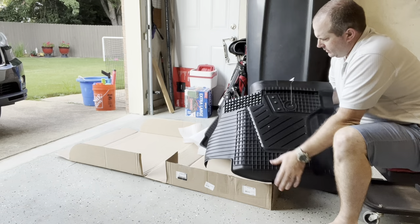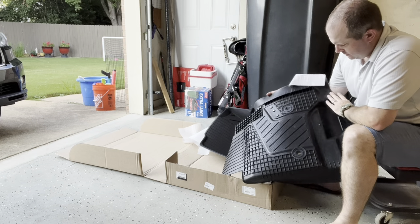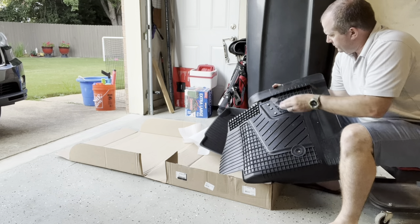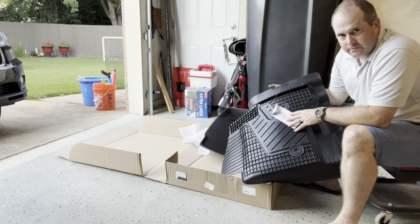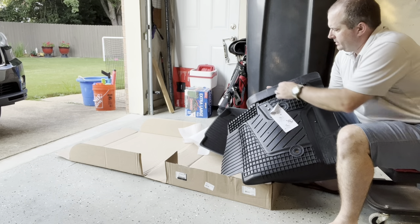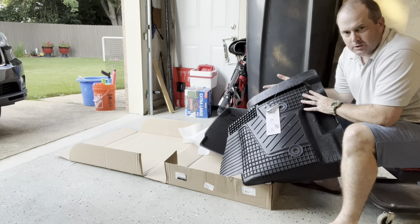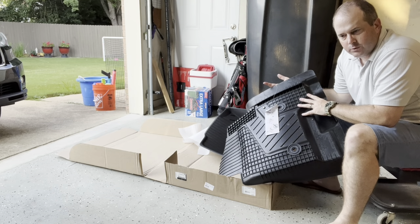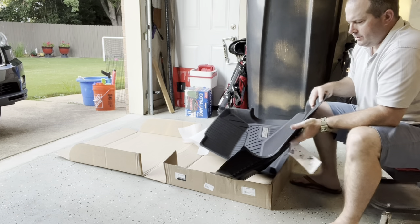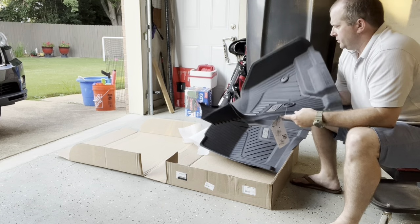There's lots of ribbing on the back with good structure for the rubber, so it should be able to keep its shape and not be all over the place. Just like the second row mats — if you've watched my unboxing and installation video on those — there is a relief cut line in here if you want to expose the sill plate. If you've got the chrome or silver sill plates that say Chevrolet, you can cut that out so you can see them instead of covering them up. So that's the driver's side.